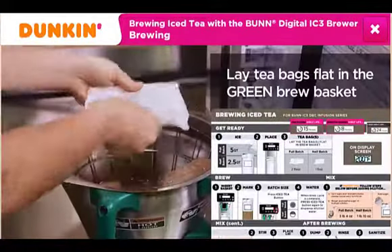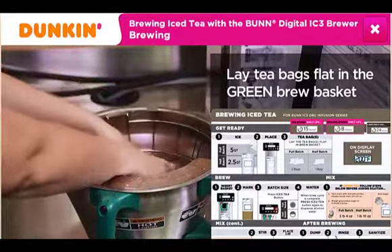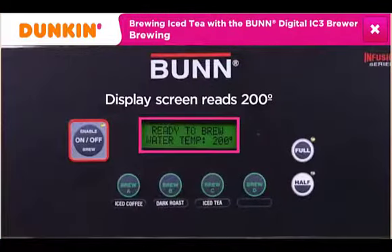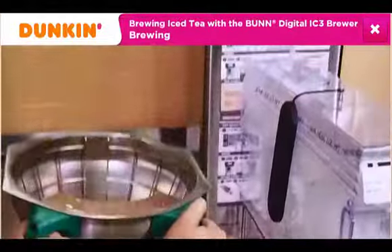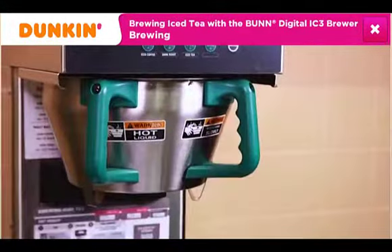Lay the tea bags flat in the green-handled brew basket. Confirm that the display screen reads 200 degrees. Slide the brew basket into the brewer, making sure you push the brew basket all the way to the back without moving the tea bags.